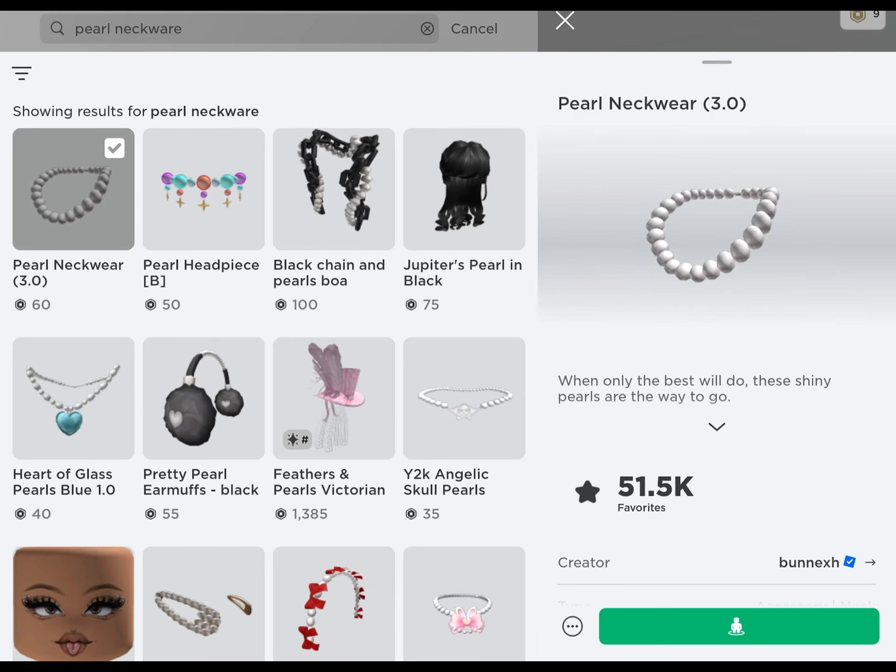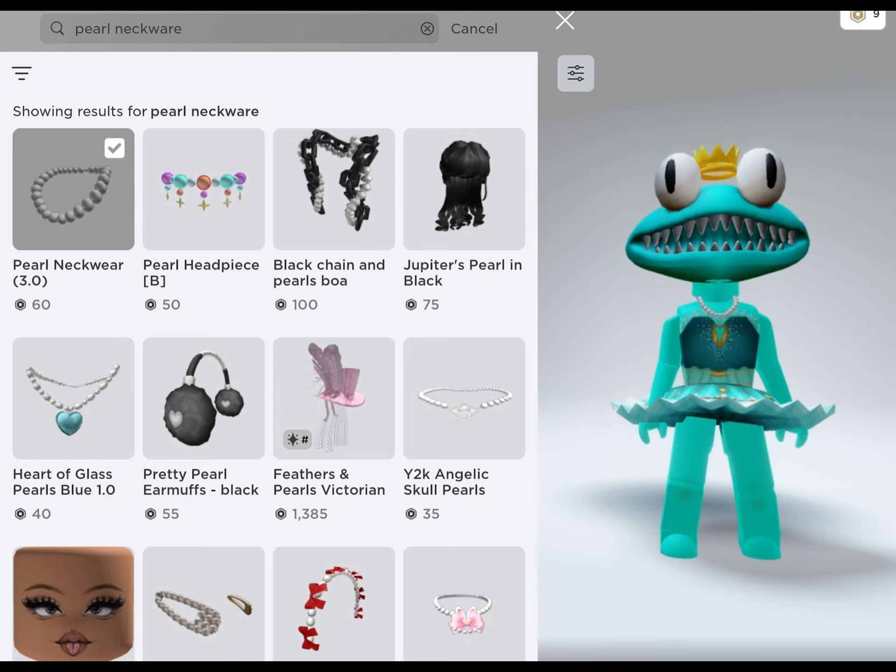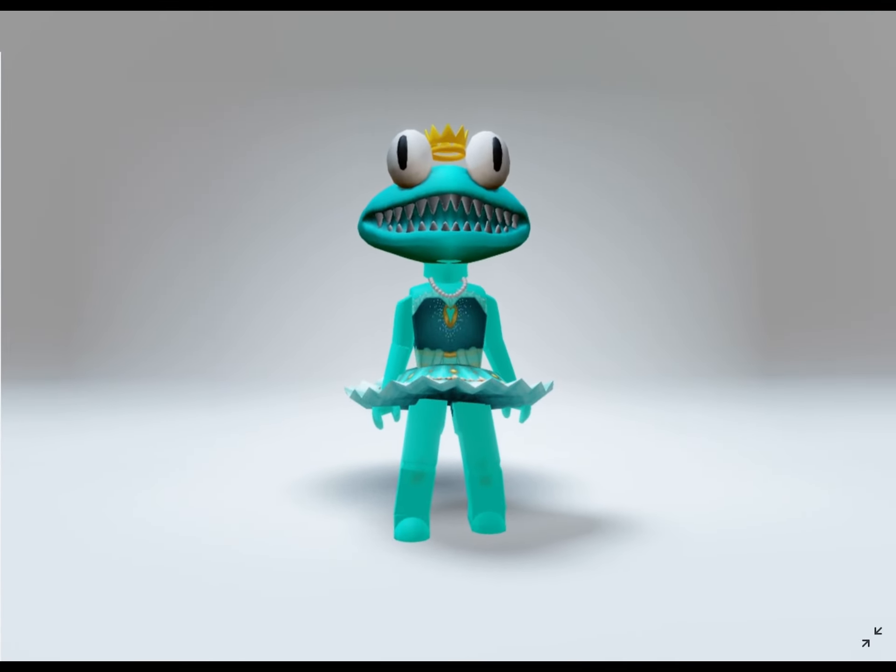Then lastly, for her neck accessory, she is wearing Pearl Neckwear 1.0 for 60 Robux. It really suits her so nicely.